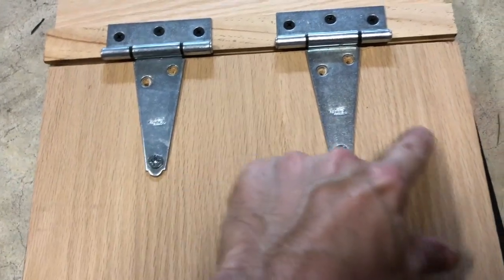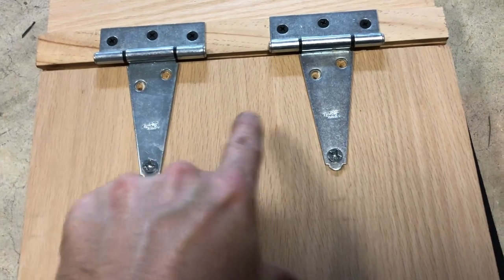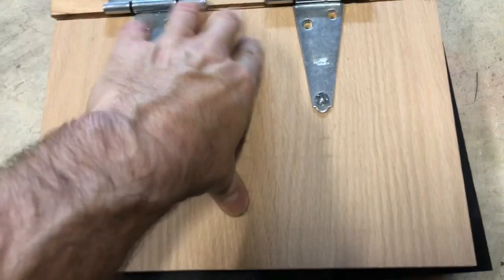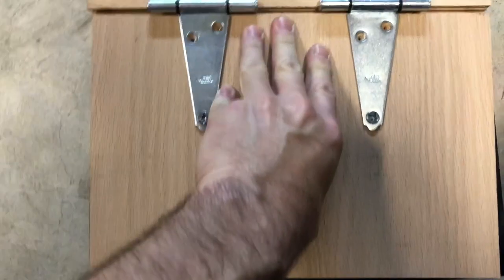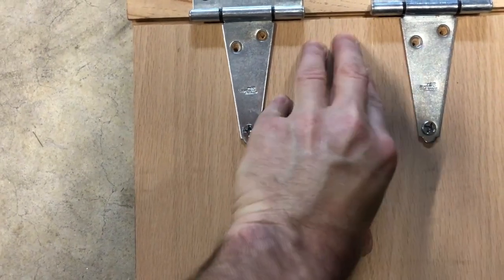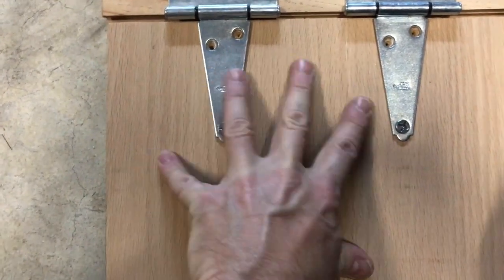But if you have an item in here, like a handgun sitting in this area, and you put a clamp here, it's going to have pretty much equal pressure here and here if you clamp it in the middle. As you push down, there'll be some pulling away from these four holes there a little bit, not much. These are pretty big screws that should hold everything together.